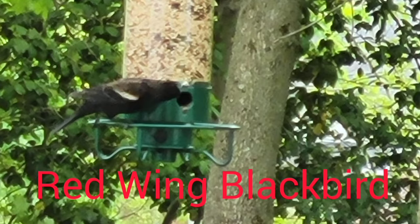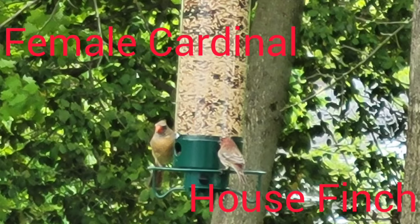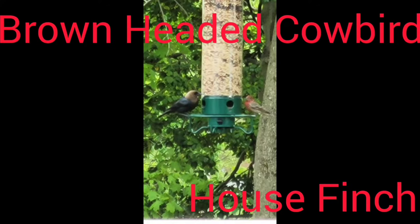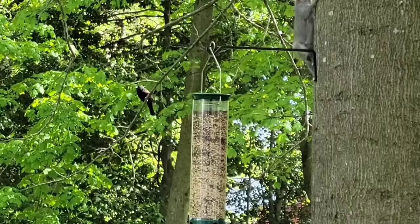We had a red-winged blackbird come to the feeder, which was really nice. We also had a female cardinal, a lot of cardinals, a house finch, male cardinals, a brown-headed cowbird, and the house finch was still hanging around.